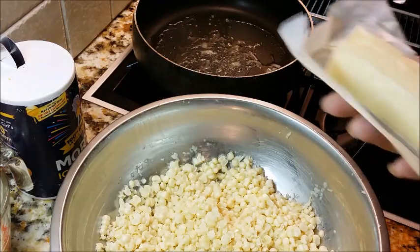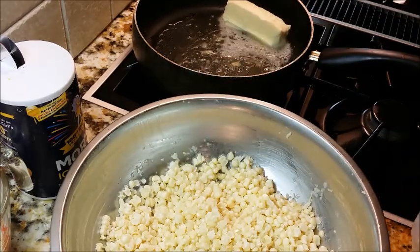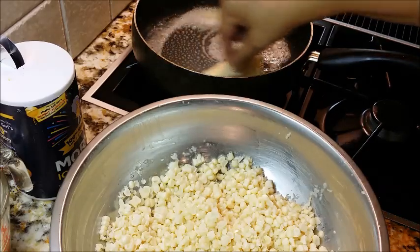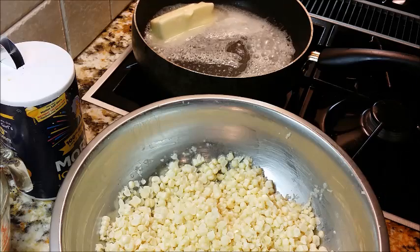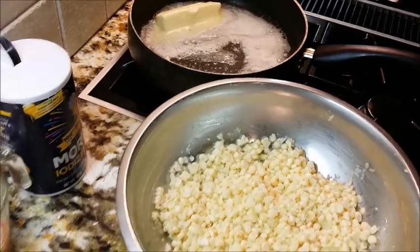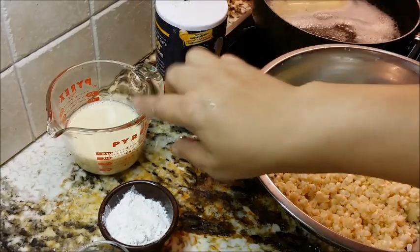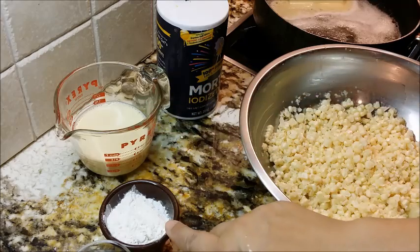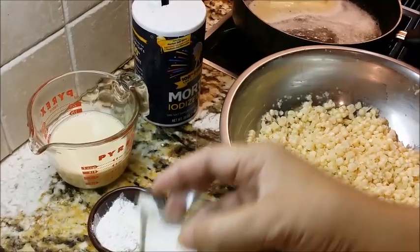I've gotten the bacon or pork fat out of the pan and I'm going to put in a stick of butter minus a tablespoon — only because I used that tablespoon for something else. I'm going to put that butter in the bowl with my corn. You see waiting beside the corn: some salt, half a cup of milk, three tablespoons of flour, and one teaspoon of sugar. The sugar is certainly optional.